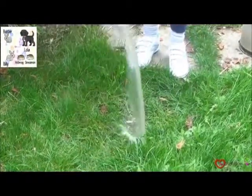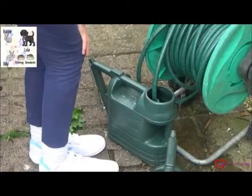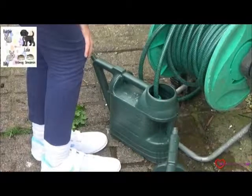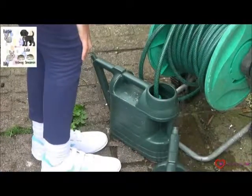We open up the lid and empty out all the old water somewhere appropriate. Then we fill up the watering can — unfortunately the water source is further away from the bucket — so we have to fill up the watering can with water ready to put in their watering pot.